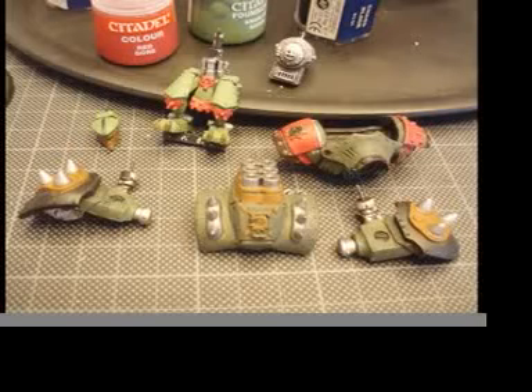I then did the red parts by first applying red gore and then blood red, and I also painted the legs and head with Nala Green.